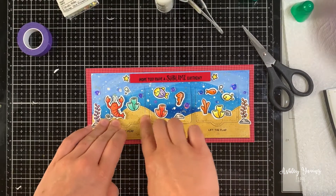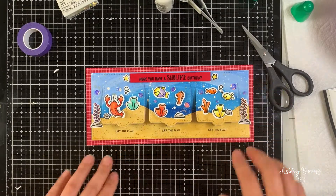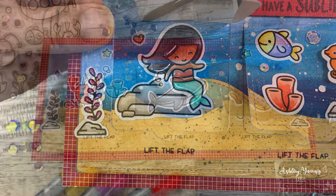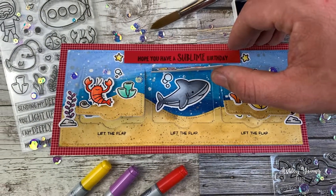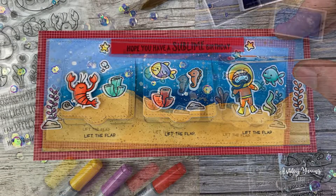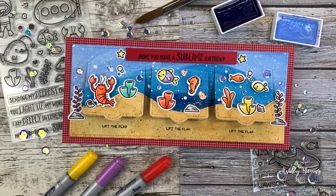I hope this video was useful and that you enjoyed watching. I hope you learned something about how to put together lift-the-flap cards and how to make it look like a seamless scene whether a flap is lifted or not. If you liked this video, give it a thumbs up and feel free to subscribe. I post card videos quite often, and if you want to see more of my cards I post a lot more on my Instagram, linked in the description below. Thank you so much for watching and I'll see you next time. Bye!